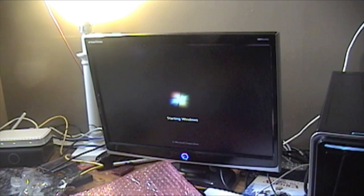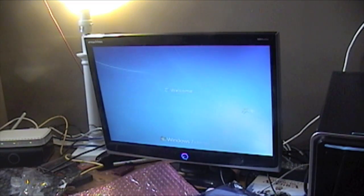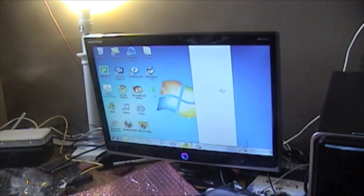Oh, that's a very annoying fan. I will see that. Alright, there you go. There we go.